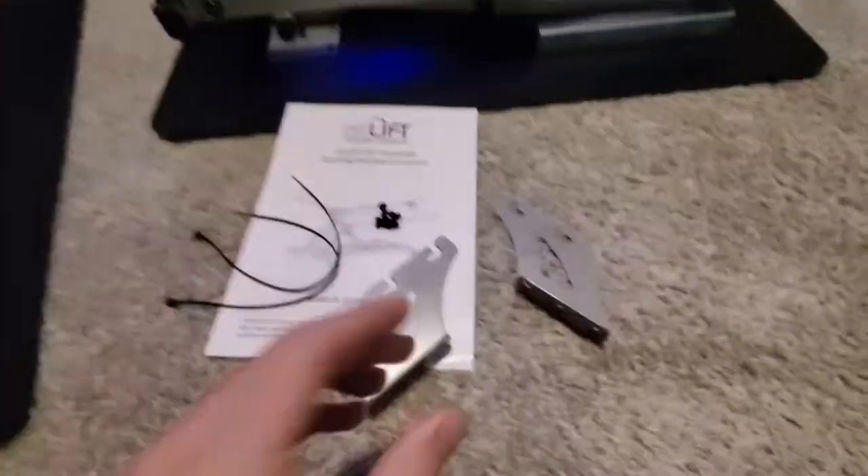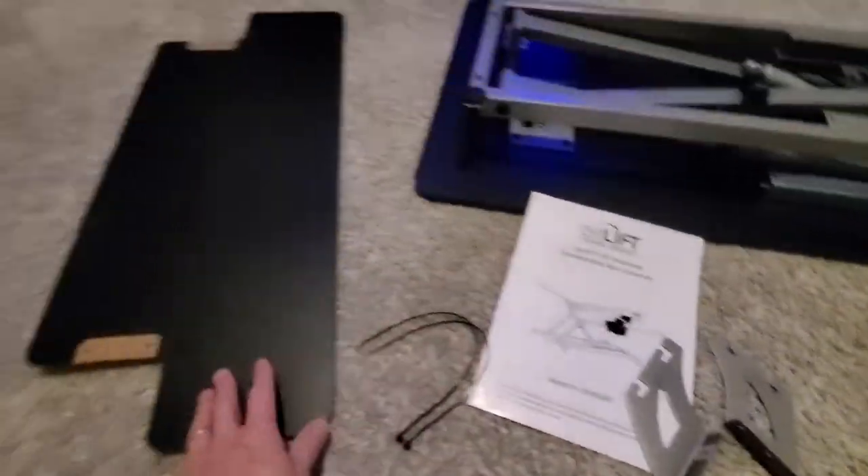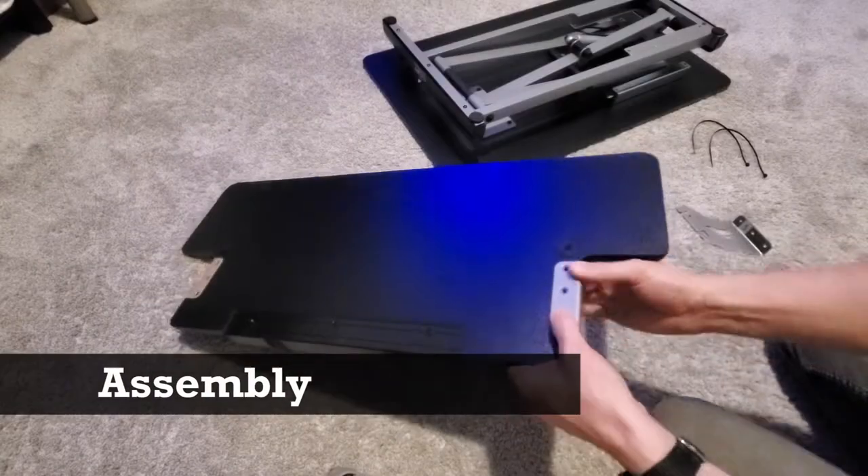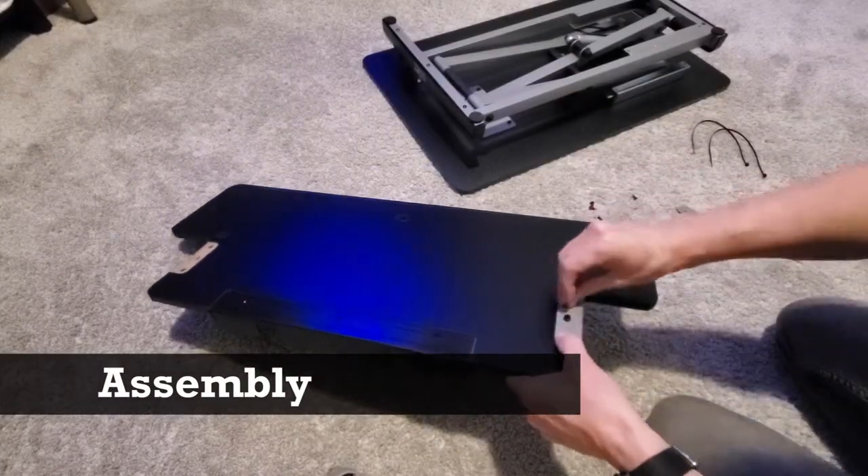So these are all the parts you're going to get with your desk riser. It should be an easy assembly. First, you want to assemble these brackets — it's three screws per bracket.